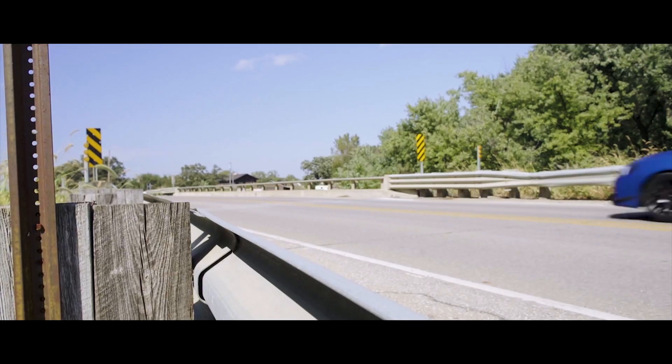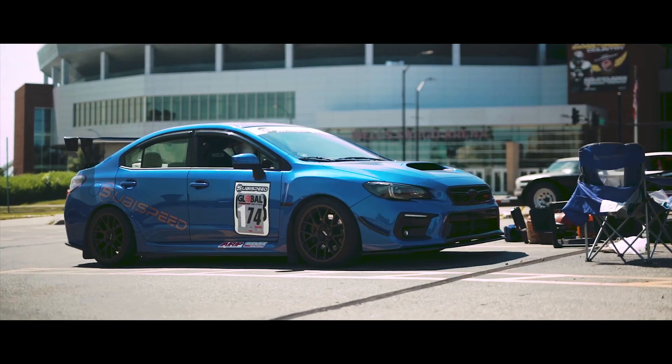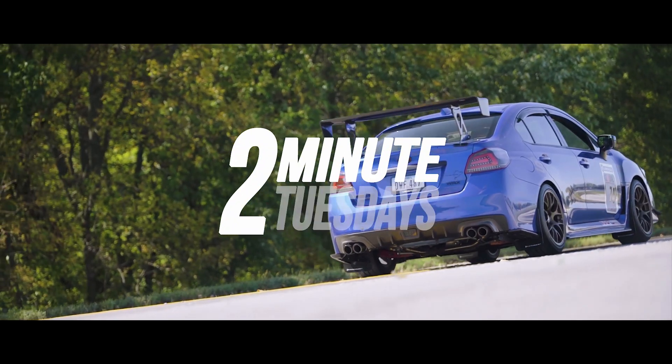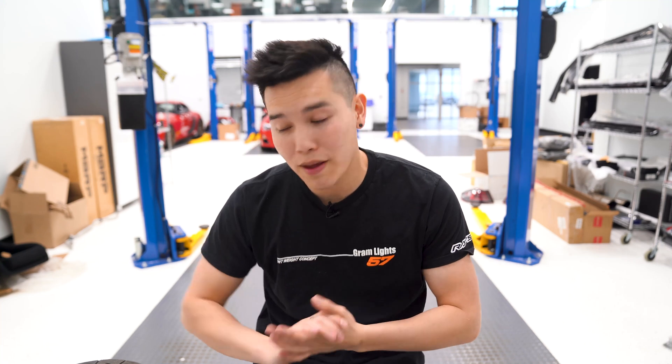How is it going guys? It's Kevin from Subiespeed. It is 2 Minute Tuesday and today we're going over how a clutch works. One of the most important parts in our cars is the clutch — it's what transfers the power from the engine to the transmission. So it's nice to have a good understanding of how they work. Let's put 2 minutes on the clock and knock this out.